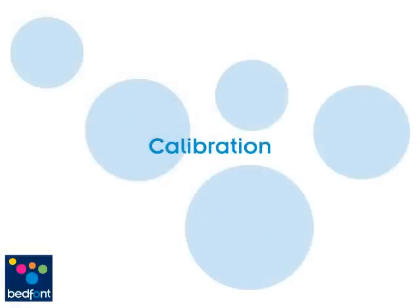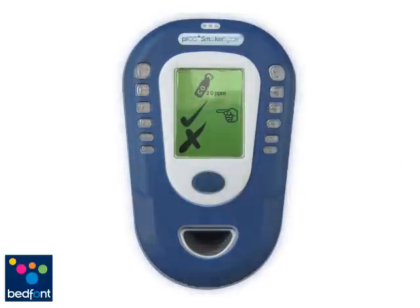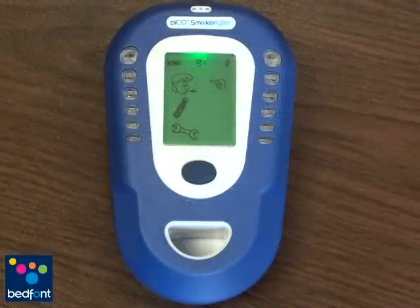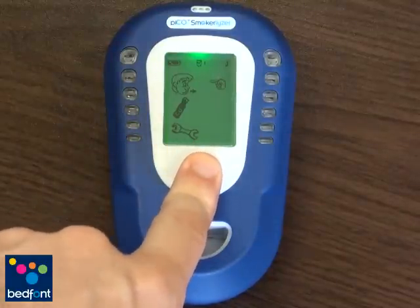The monitor will remind the user that it needs to be calibrated every 6 months. If your monitor is due its 6 month calibration, it will display as shown here. Double click the tick indicated on the screen of the PicoPlus by pressing the blue button twice. If you are manually calibrating the PicoPlus, you will find the calibration settings by scrolling down to the cylinder icon by single pressing the blue button and selecting it with a double press.